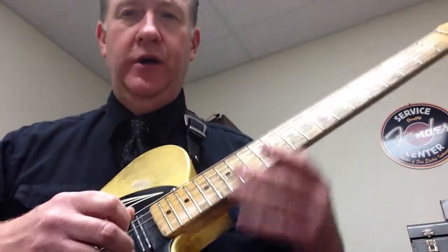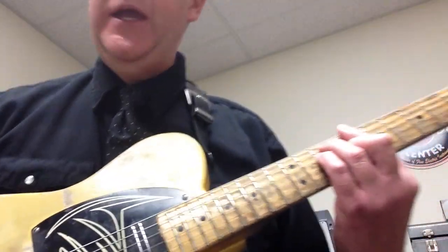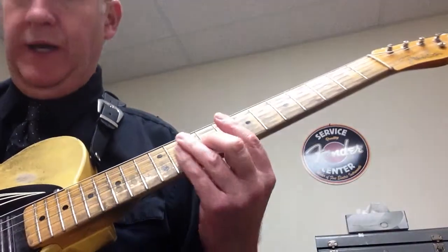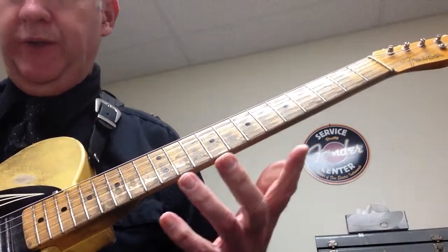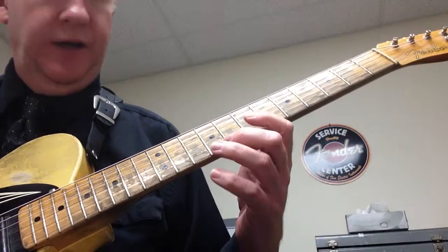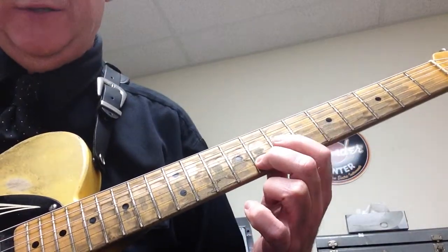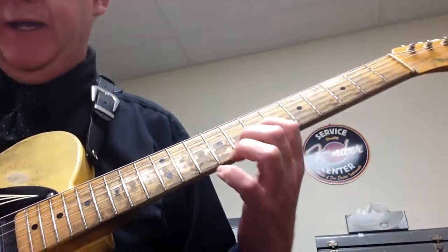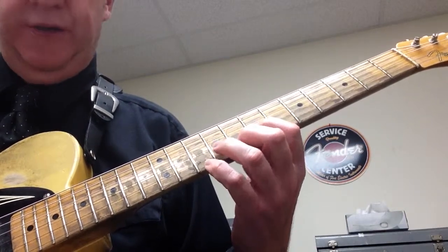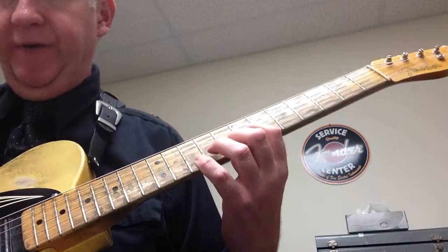We were basing this shape on the C major bar chord shape. The first thing we're going to do — this is example 2 of that lesson — your second finger is going to go on the 8th fret on the B string, and then your first finger is going to go on the 7th fret on the G string. So what we have — excuse me — we have the 5th on the top.